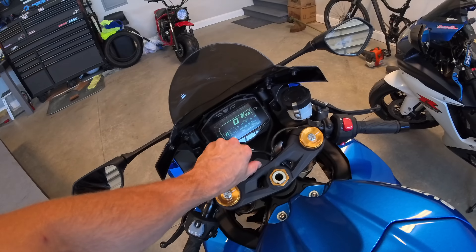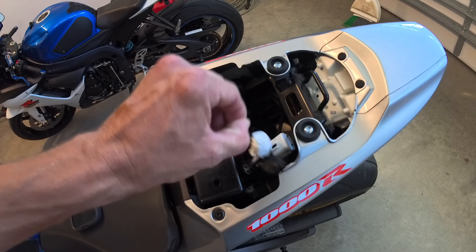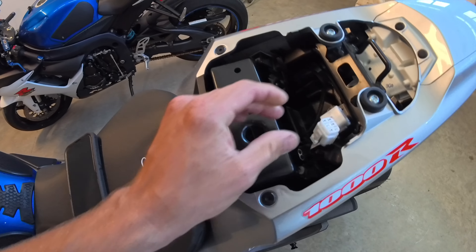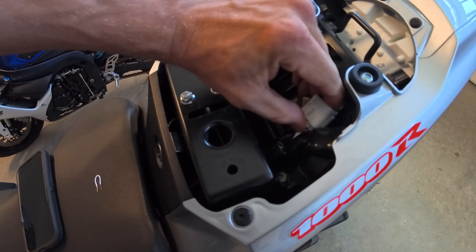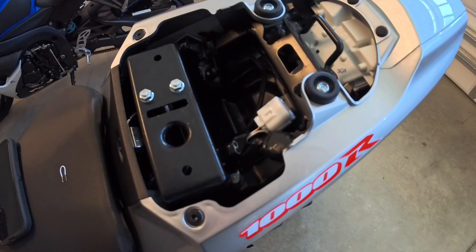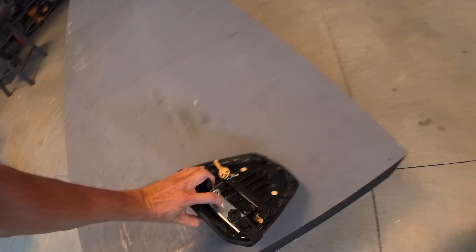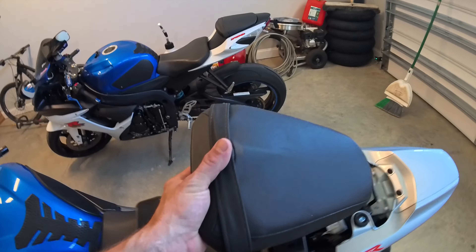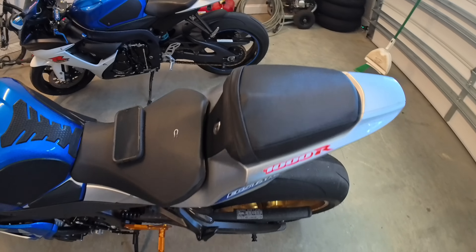Let's go ahead and turn the machine off again. We're going to pull out this little jumper. Plug this back up — it's not plugging anything, it's just basically a holster to hold it in place. Grab your seat and you are all set.